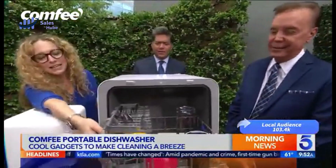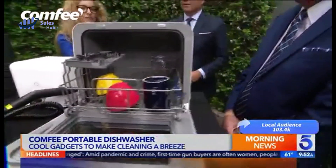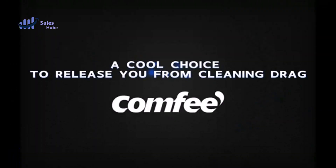The compact dishwasher can wash 30-plus items — up to 10 plates at a time — while occupying a small space of just 16.5 inches.